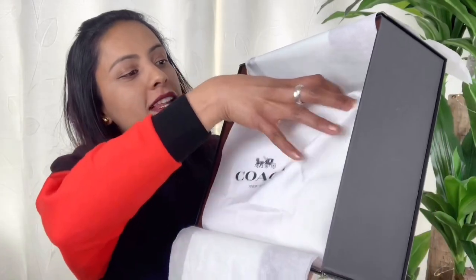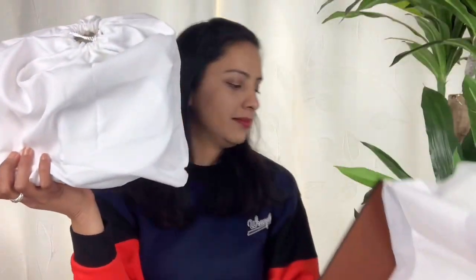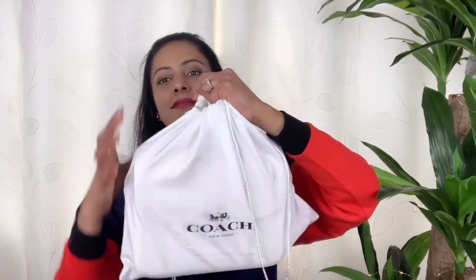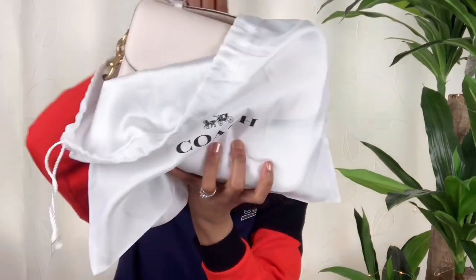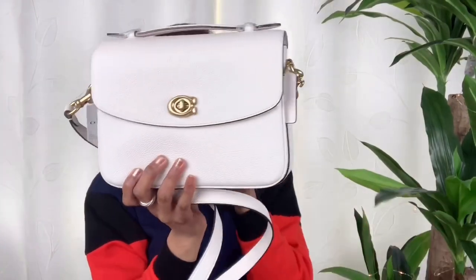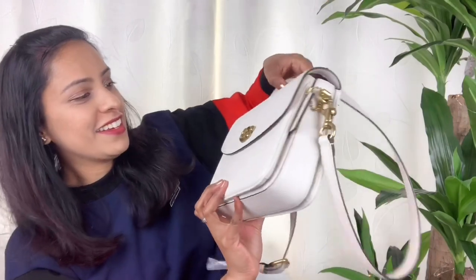You can see the bag in the Coach dust bag, so let's bring it out. Here we go — here comes Miss Cassie from Coach! It's beautiful with its gold hardware. Don't you agree? I love it!